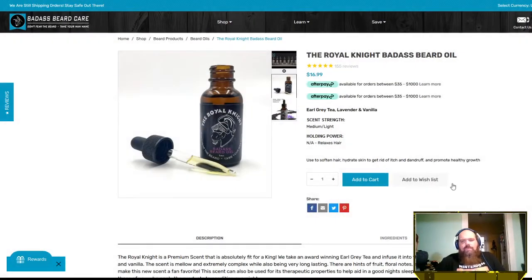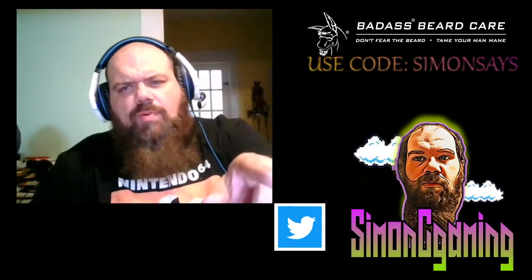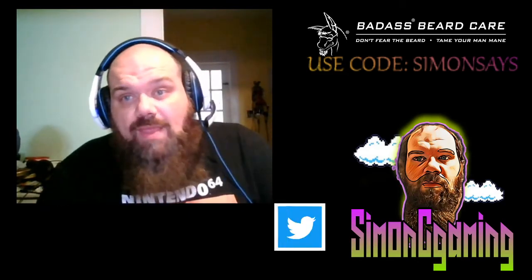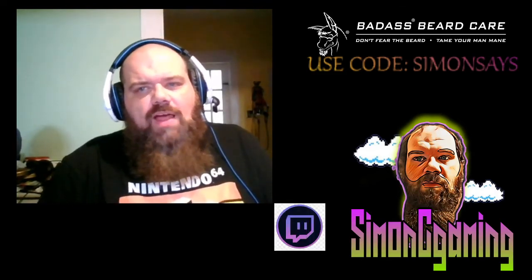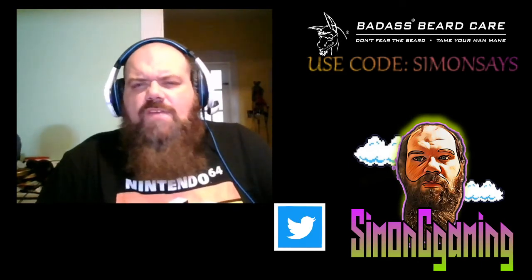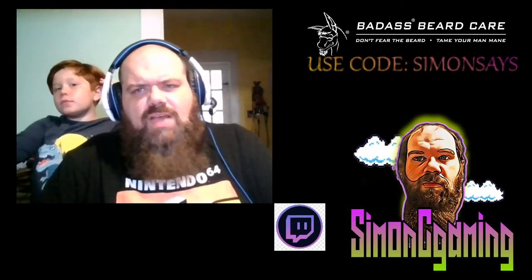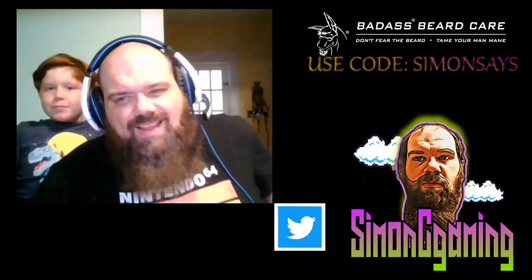Head on over to Badass Beard Care and give them a shout out. Let me know what you guys think — if you've used any of their products, comment below which one you've used and which was your favorite. If you have questions about any of the other scents, I may have used them — I'm going to review every one I've tried and I'll be brutally honest with every single one. If you liked this video, give us a like, hit that subscribe button. My name is Simon C, this is Bam Bam — we'll see you guys next time!